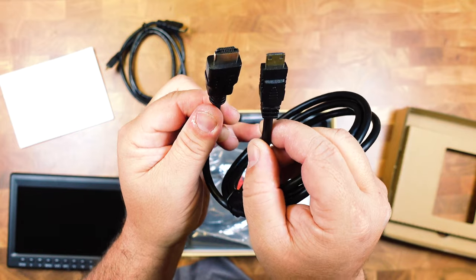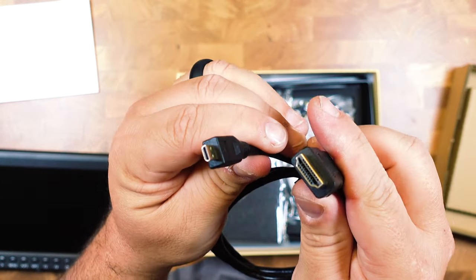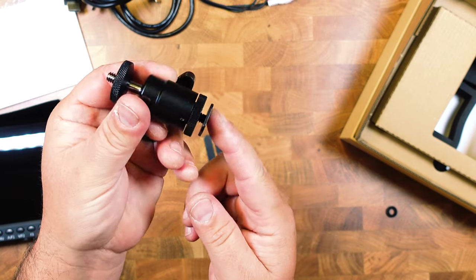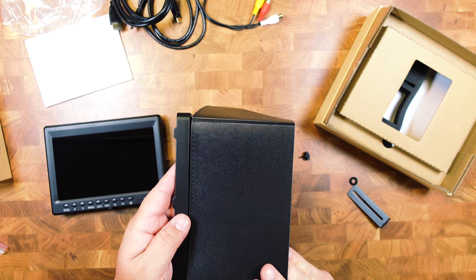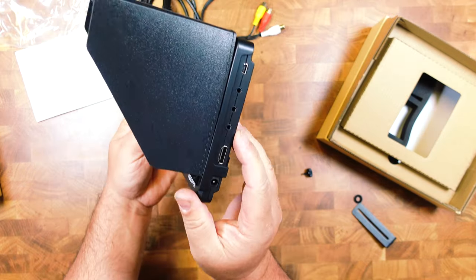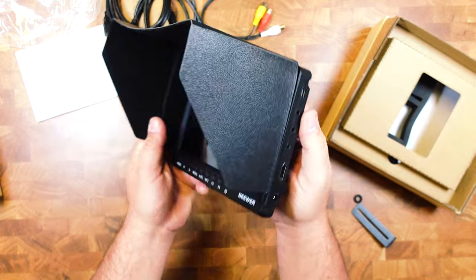It comes with a mini HDMI cable and a micro HDMI cable. It comes with an AV cable and a mini ball head to cold shoe mount. It also comes with a sun shade, which is really cool — if you're out in the sun, it will shade the monitor so you can see it easily.